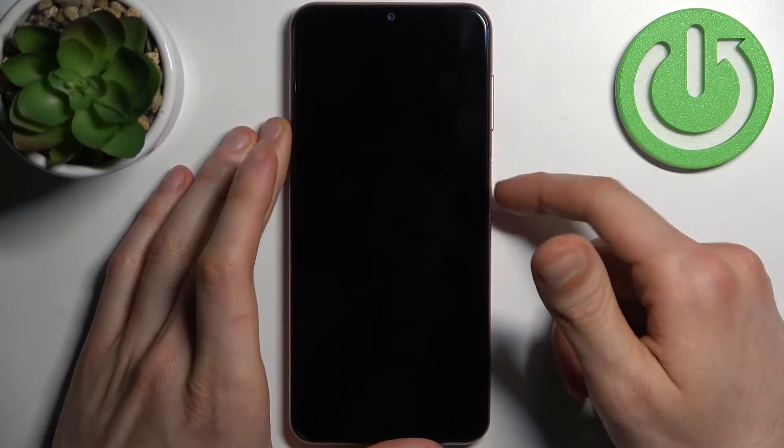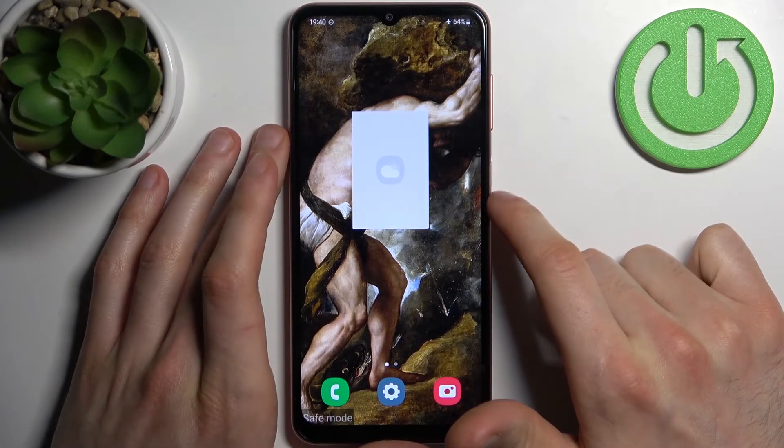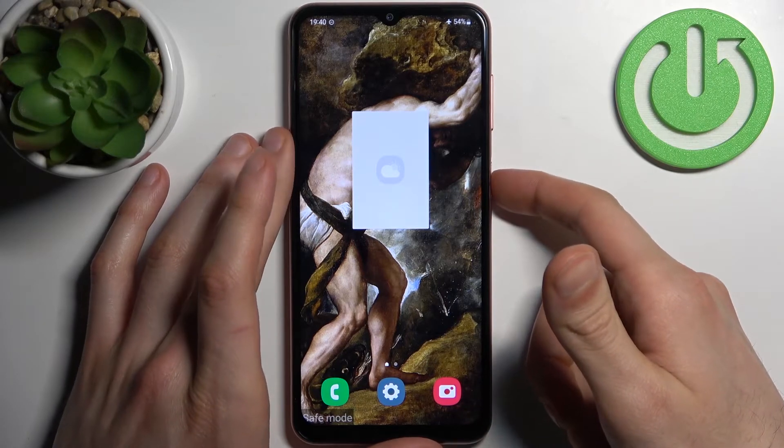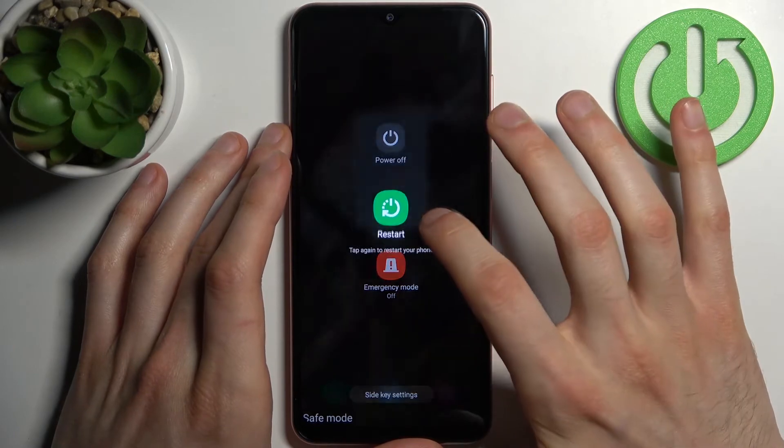As you can see, the sign at the bottom says safe mode, which is the proof that we are in safe mode right now. If you want to exit this mode, just restart your smartphone and it will restart in normal mode.